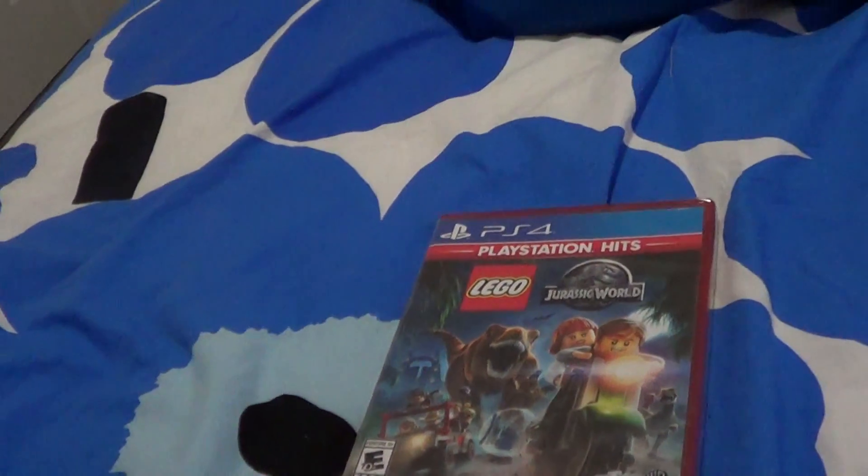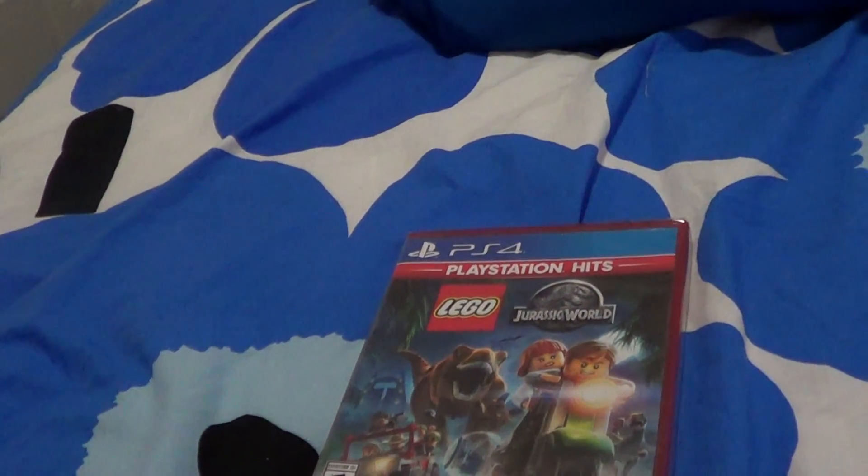Hey everybody, I'm going to be unboxing LEGO Jurassic World for the PlayStation 4.